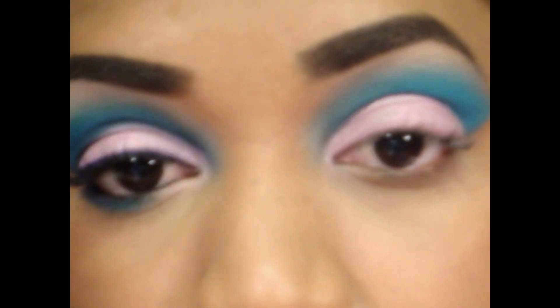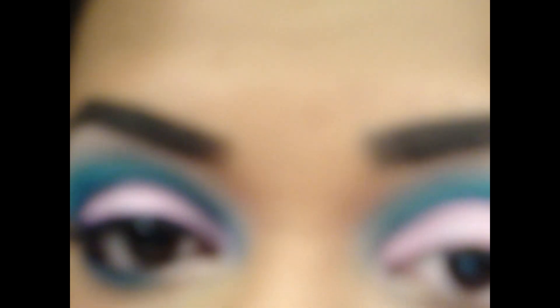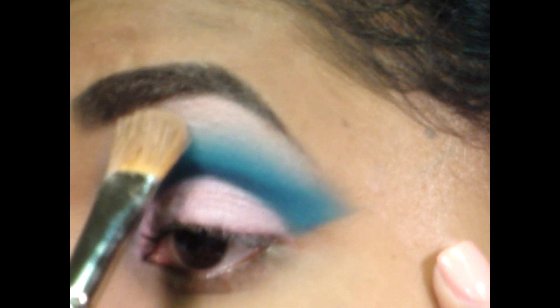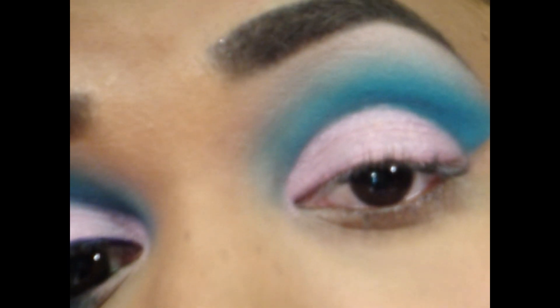Now I'm going to add a highlight. For this I'm going to use Clair Radiance from Bare Minerals All Over Face Color. I find it to be a really nice highlight color for me — it's a light pinky color. I'm going to put that right onto my brow bone, keeping with the pink and blue color scheme, and blend it down into the brow bone color.